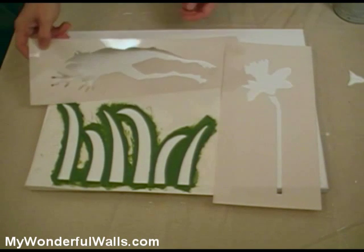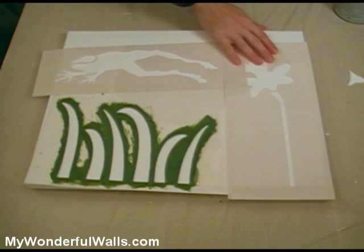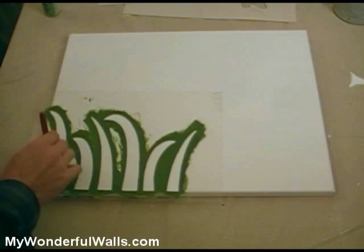For this one, I'm going to be using the frog stencil, the grass stencil, and the daffodil from our garden theme. Just place the stencil like you would normally. Ours are self-adhesive so they stay in place nicely. Now just paint them in.